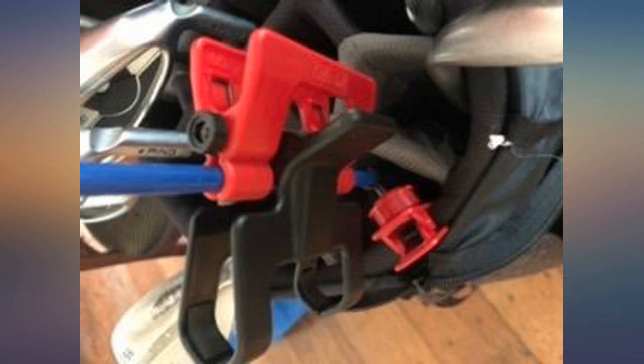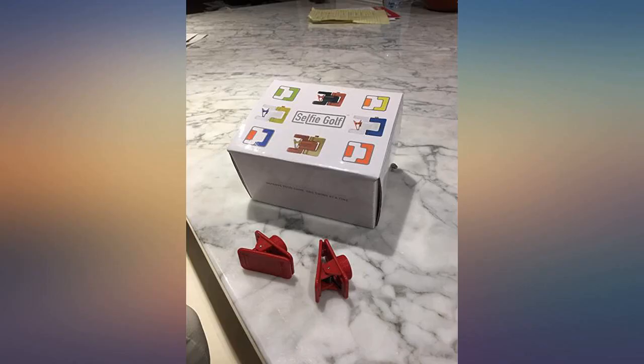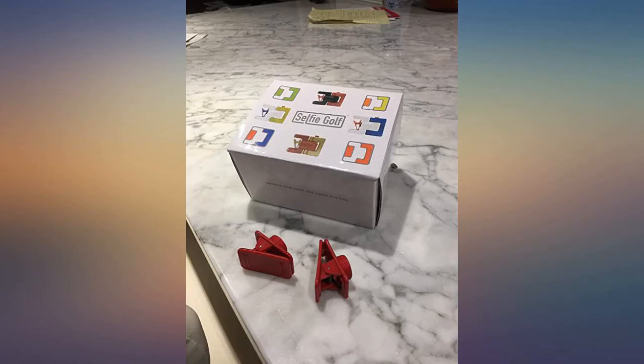I admit I was initially hesitant to purchase this as it seemed like a lot of money for a phone holder. But once you fool around with the cheaper ones and waste your money on those, you'll realize, like I did, that you should've just purchased this from the start. Been golfing for about a year and a half now.